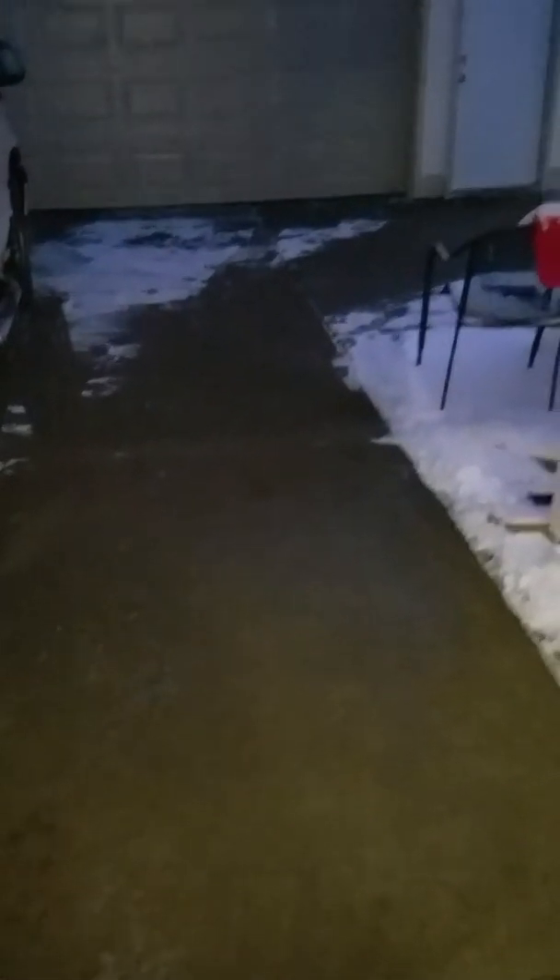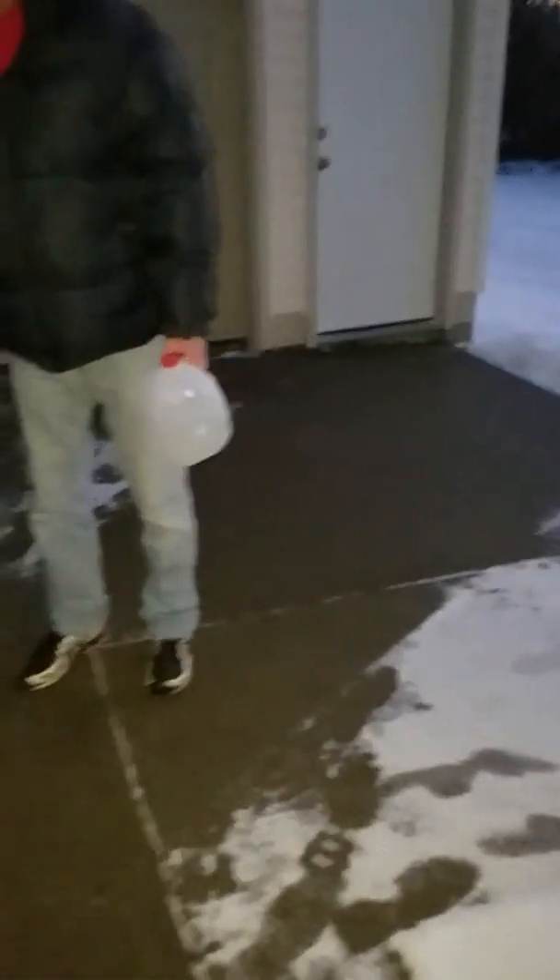As you can see over here, I treated this walkway from the door to the garage about four hours ago, and it's still clear. Not only that, it's still wet — this will not freeze, so it will keep ice from building up or staying on your sidewalk and walkway areas.